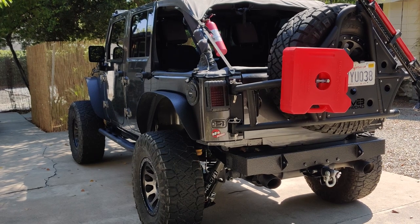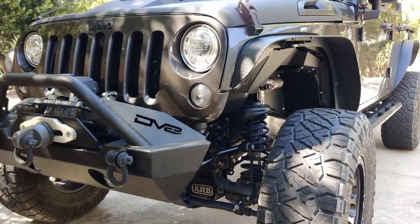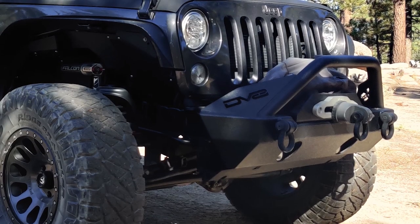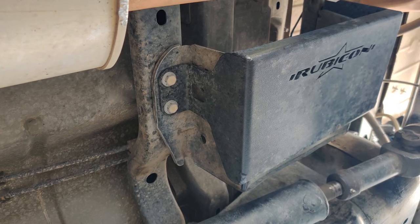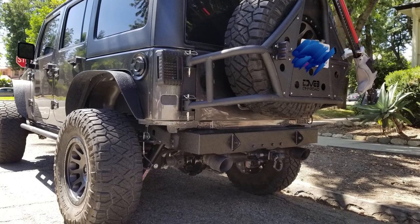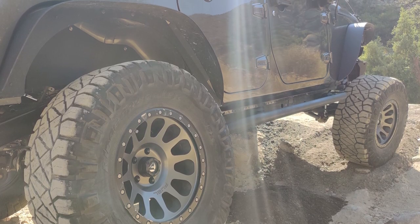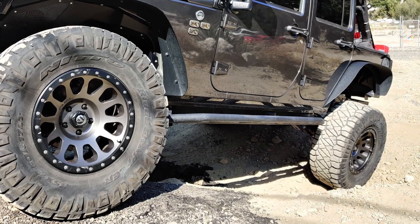Moving into some of the armor that you have, starting in the front, can you tell me about your armor and the accessories? Yeah, the DV8 front stubby bumper, which is great. And then underneath that I have the skid plate that protects the disconnects — the electronic disconnects. And then in the rear, I have the Barricade rock rails, which are incredibly strong. I've rested that entire Jeep up on a rock and it held the entire weight of the Jeep without even flexing.